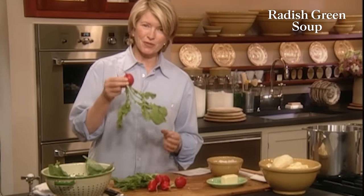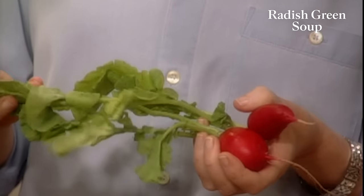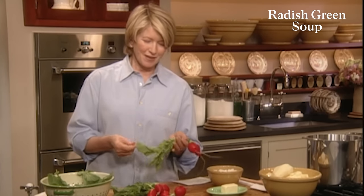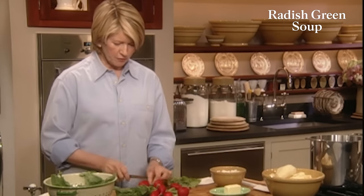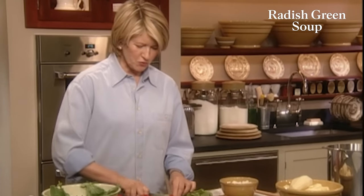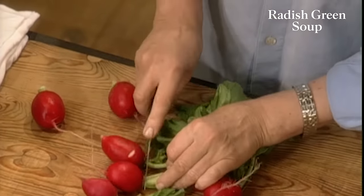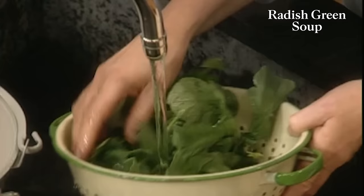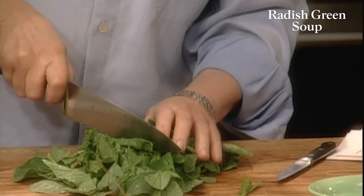When cooking with radishes, did you know that you can use not only the beautiful radish, but also the radish greens? These are very similar to mustard greens, and they have a tangy flavor that combines very well with potatoes. I'm going to show you today how to make a very delicious radish greens soup. I'm just cutting off the greens right at the top of the radish — we'll use the radishes in something else later on. These greens should be unblemished and nice and fresh, green and crispy.